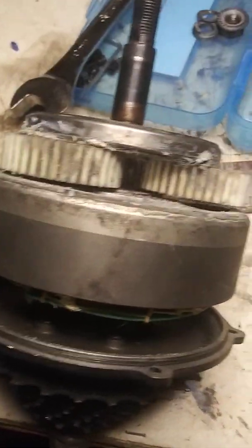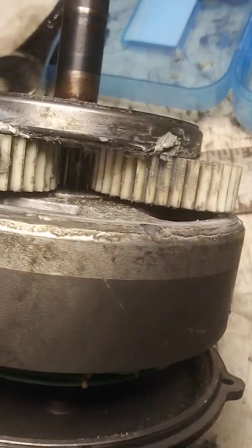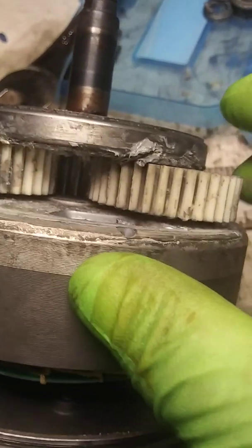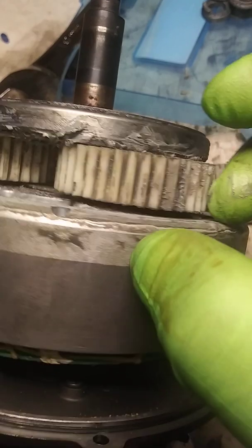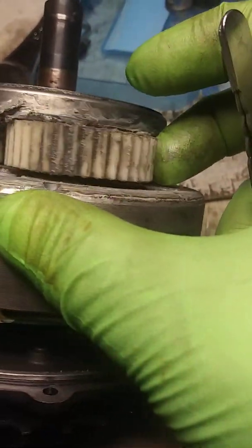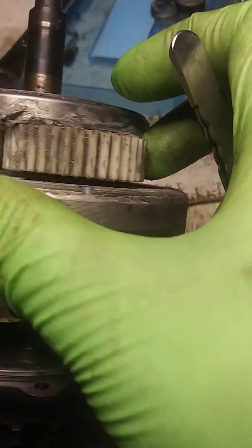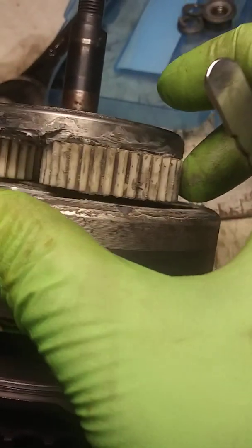Looking around the planetary gears, I found two teeth that were already in the process of chipping away, so I went ahead and broke them off. Now missing a couple of teeth on each planetary gear is not going to be a problem.